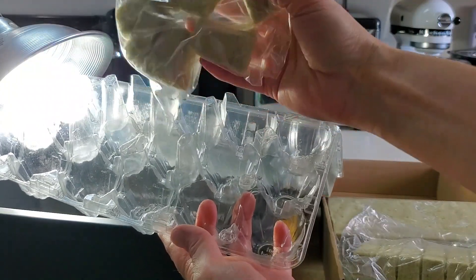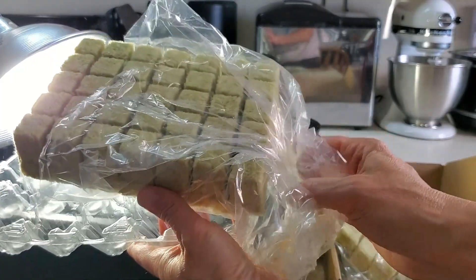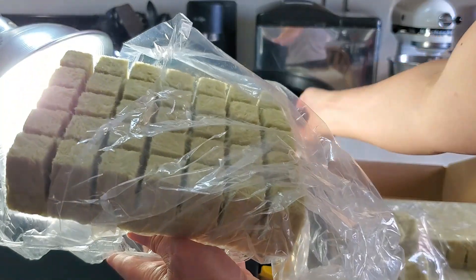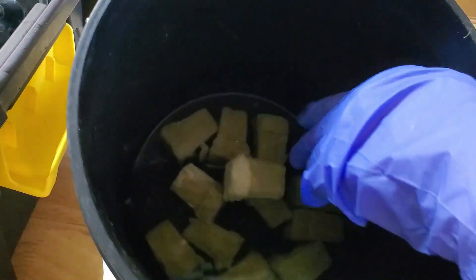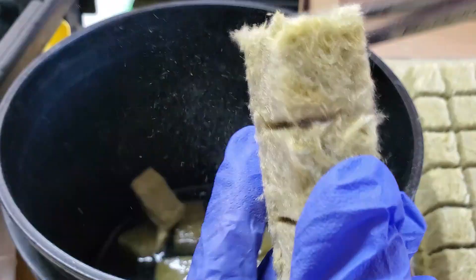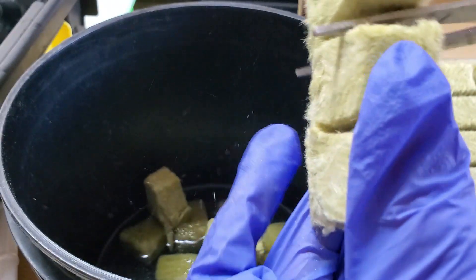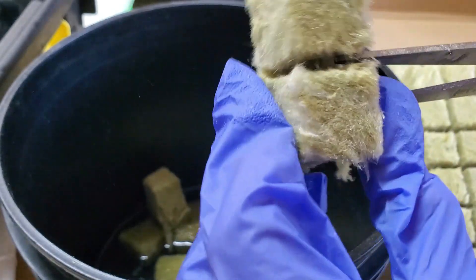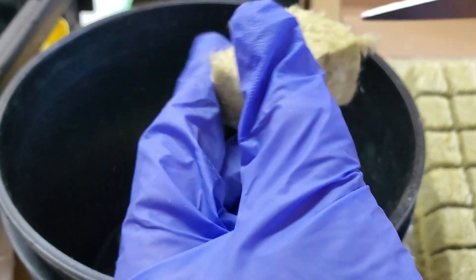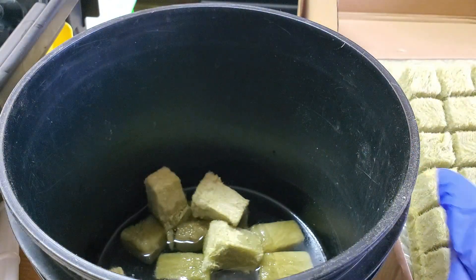For my hydroponics I'm going to be using the rock wool cubes, and they come in sheets like this - you just cut them out and soak them in a bucket with a little bit of water. Something to know about rock wool cubes is they're made out of the same type of material that fiberglass is made from, so it tends to prickle your fingers. I use gloves when I cut them out.